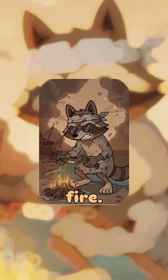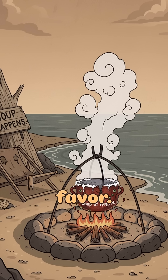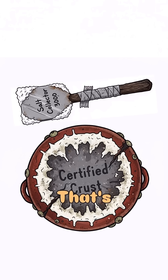Set it over fire — wood, gas, a solar mirror made from broken sunglasses — and boil it like it owes you a favor. Keep it going until all the water's gone and the pot crusts over like a burnt offering. Scrape that crust. That's salt.